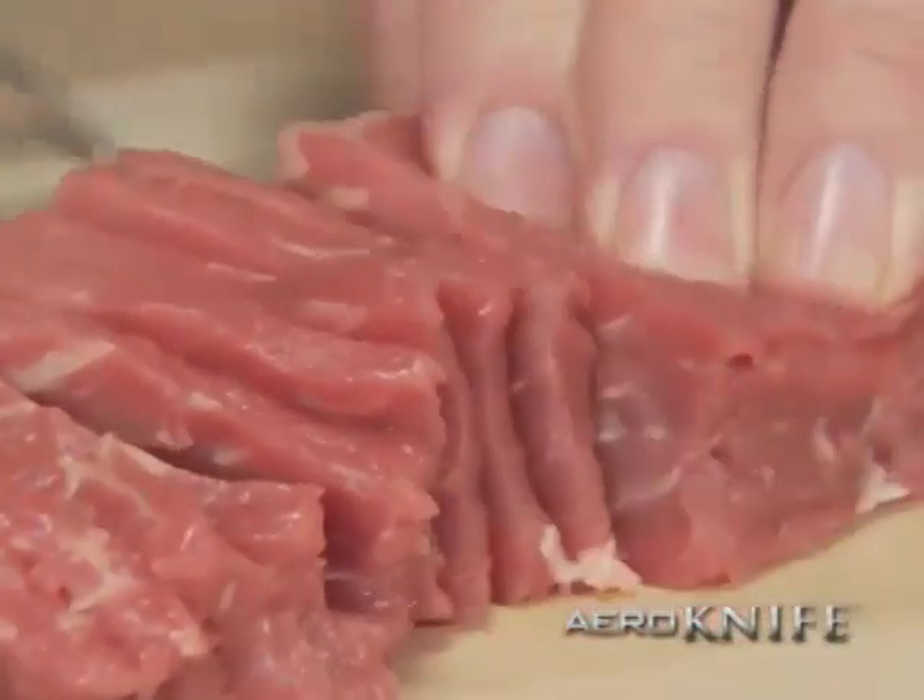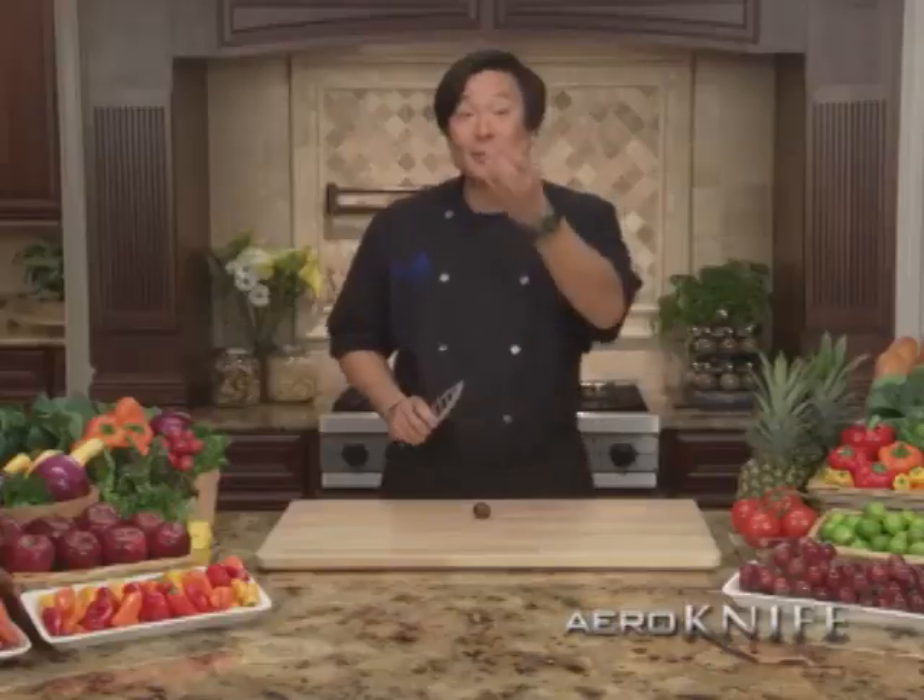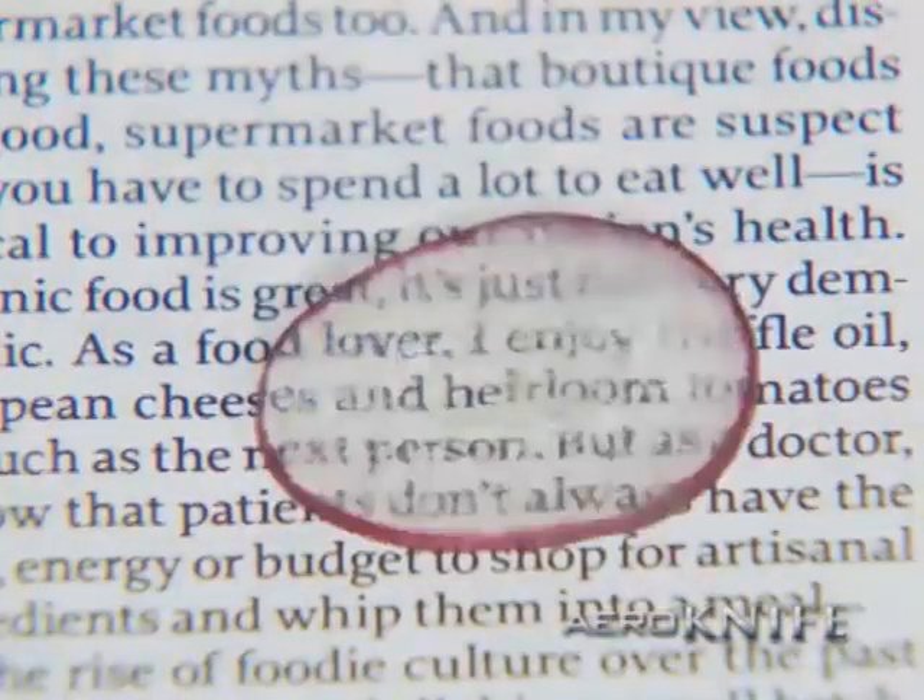It's even tough enough to cleanly cut this New York strip without sticking. You've got to try to believe it. The slice is so thin, you can even read a newspaper through them.